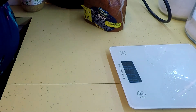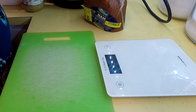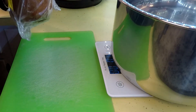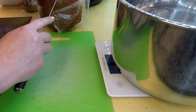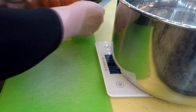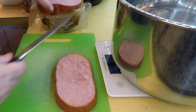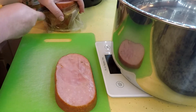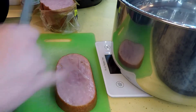The beauty of this meal is you don't even have to soak your beans. I'm going to put my pot on here and tare it. Then I'll take some of this ham — it's got this little paper on it to keep it fresher — and cut it off into sections so it's easier to handle.